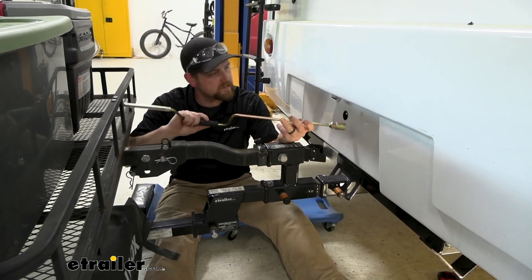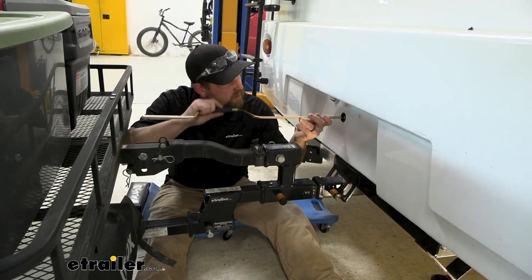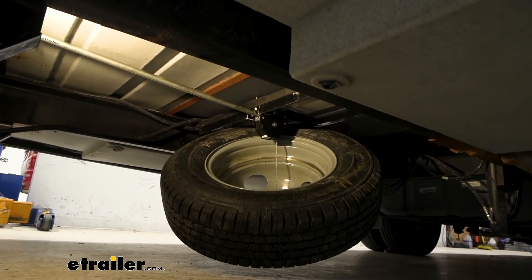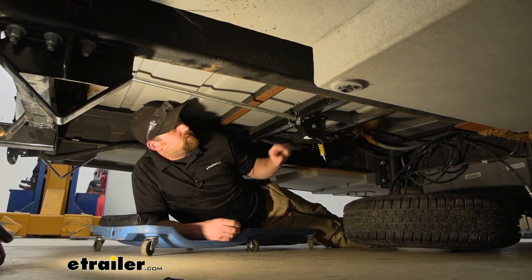It's nice to have a complete package — you know where it is. I'll line that up there and it works no different than any other spare tire winch. You can just crank it up and down. That'll finish up our look at the Lippert spare tire winch.